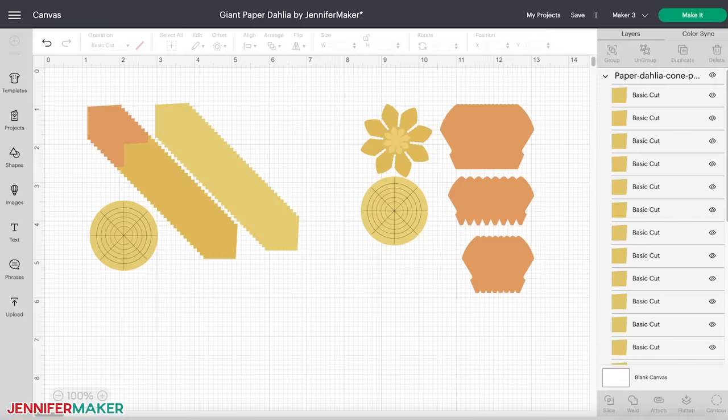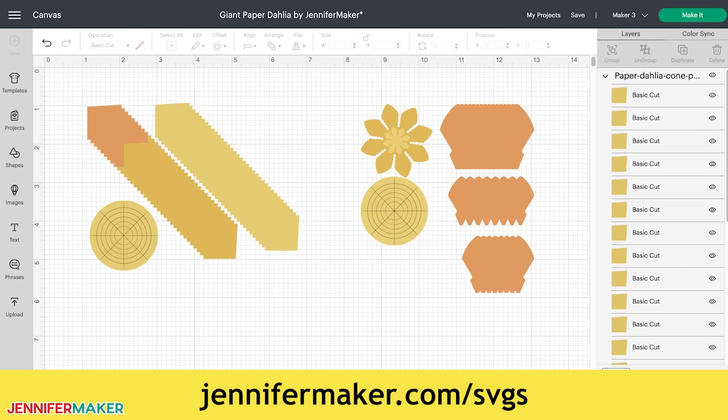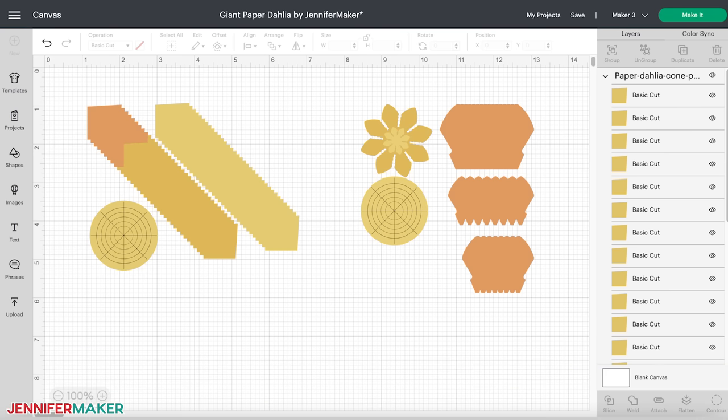I'm going to show you how to cut the designs on a Cricut cutting machine. First, upload the SVG cut file to Cricut Design Space. If you're unsure how to do this, go to jennifermaker.com/svgs to learn how to unzip and upload SVG files. I've included two different files for two types of dahlias — one with cone-shaped petals and one with broad-shaped petals — and files to make both versions on the Cricut Joy.